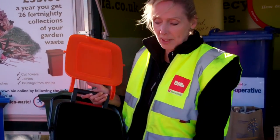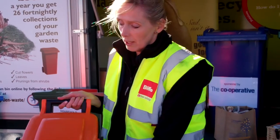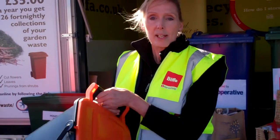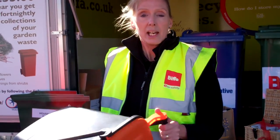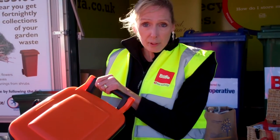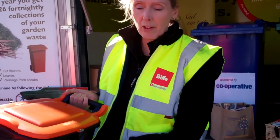Once you put your items in here, lock the lid down, and that stays secure. Even if it tips over, food can't come out and the animals can't get in. This goes out for collection every week — next to your blue bin on one week and your green bin on the other.